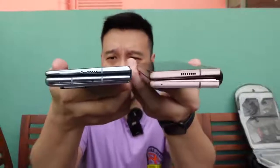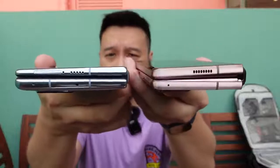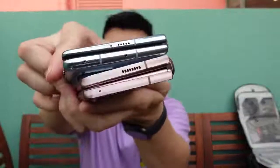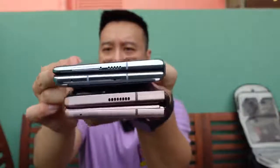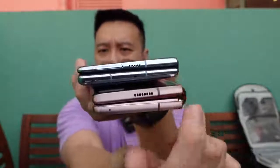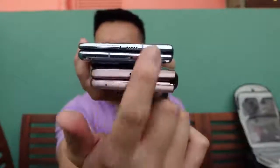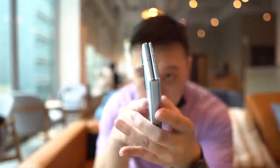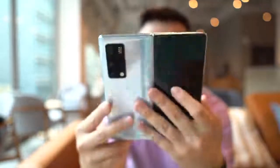If you're typing on the Z Fold 2 cover screen, it is still slightly cramped. The second important thing is the Mate X2 actually folds flatter than the Z Fold 2 and is a thinner device too. Stacking them on top of each other, you can see the Z Fold 2's hinge leaves a little gap and doesn't fold completely flat, whereas the Mate X2 folds completely flat and is a little bit thinner.